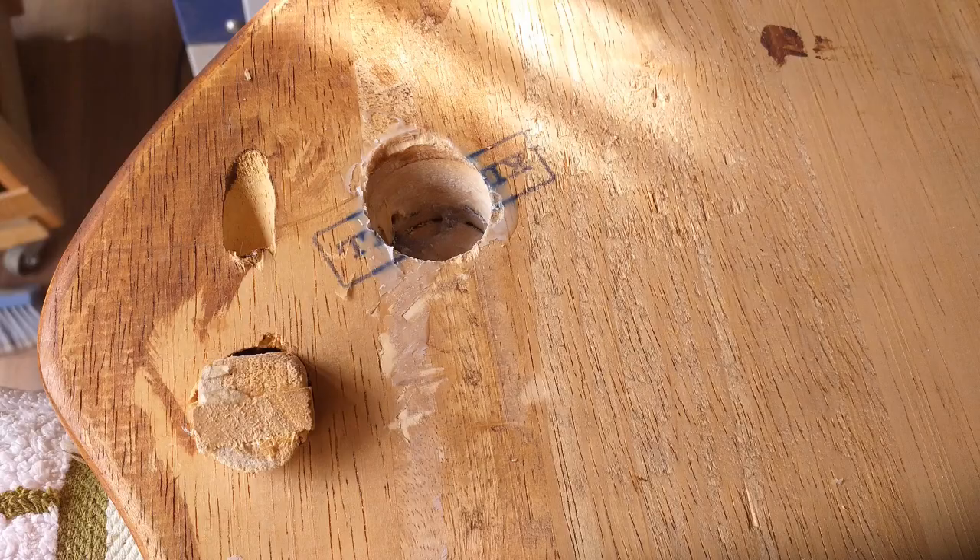Clean off the existing dried up glue. Clean out the mortise of all old glue and debris. Find more nails and get them out.